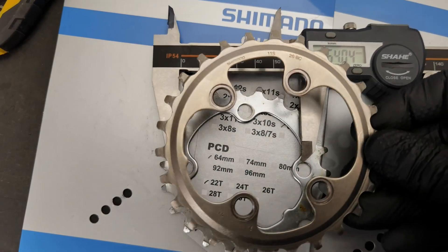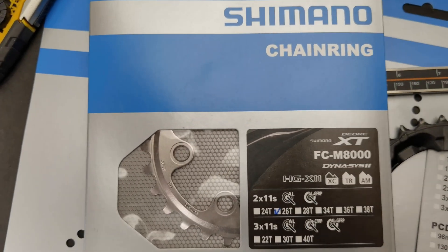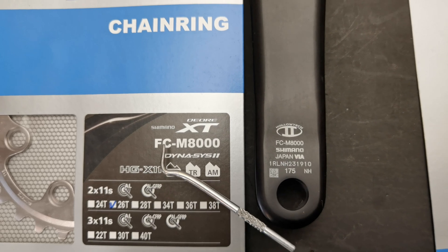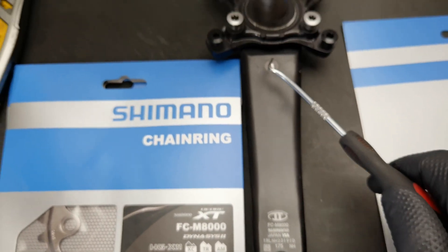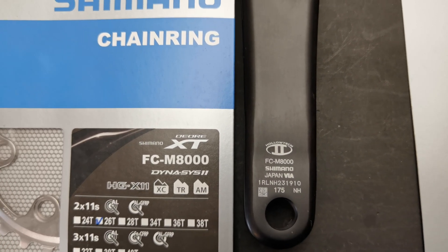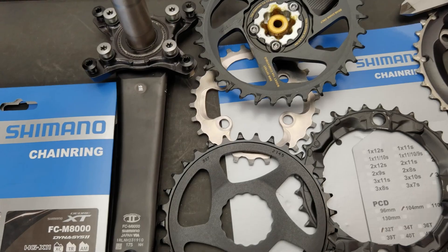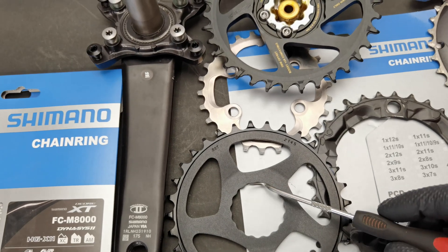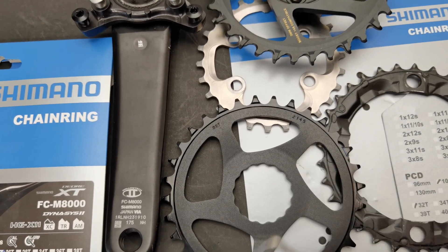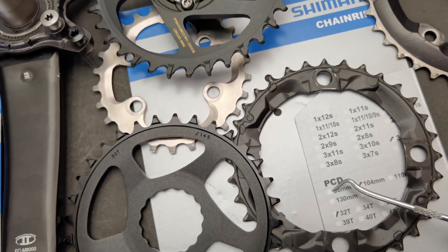Yet with a chainring like this XT, which doesn't have evenly distributed holes on the circle, it doesn't even say PCD or BCD — because it doesn't have one. That's when you want to match the symbol, like FCM1000, with the symbol on your crank arm. On the inside of your Shimano crank arm you will see a symbol like FCM8000, and then you know the chainring is compatible. So in step two, you either need to know whether you have direct mount or bolt mount and what kind — like Cinch on Race Face or SRAM — or, for bolt mount, what's your PCD or BCD. If you don't have a PCD or BCD, just look at the model.